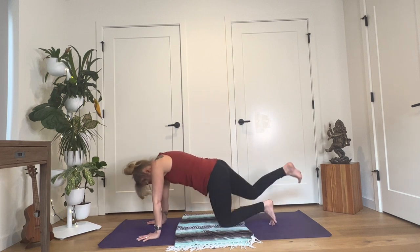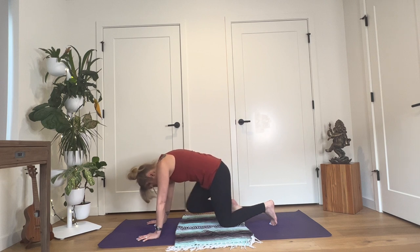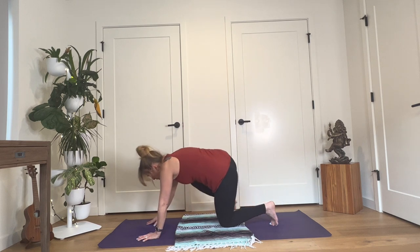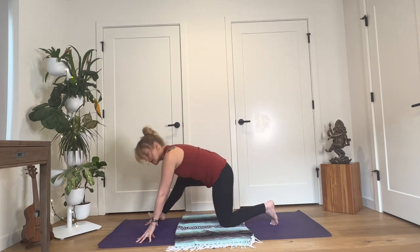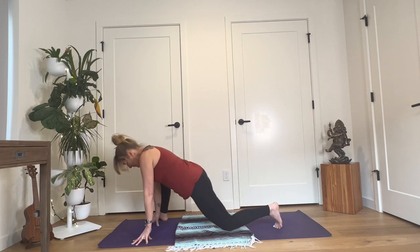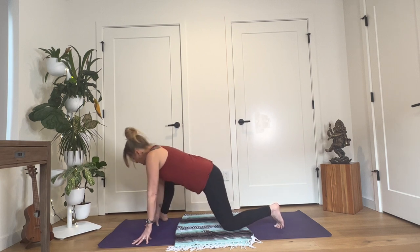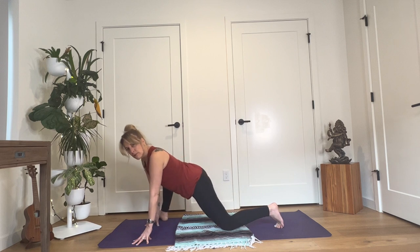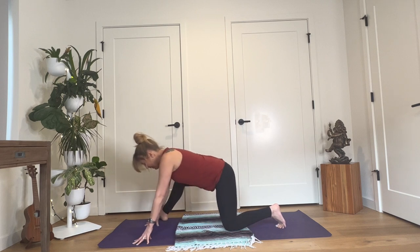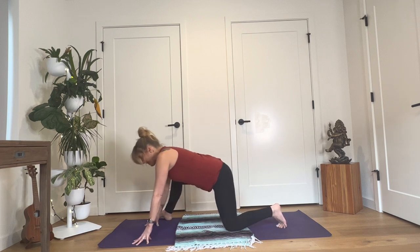Now as you inhale, reach your right leg back, lengthen through your spine. Exhale, draw your right knee up towards your nose and round. Again, inhale, reach your right leg back. As you exhale, draw your knee in and step your foot all the way to the outside of your right hand. You can turn your foot a little bit on the diagonal. Come up onto your fingertips, or support your hands with blocks. In this kneeling lunge, start to sway your hips in circles to the right side. The right foot will lift up sometimes — that's perfectly fine. I'm just looking for a little bit of freedom, a little bit of mobility in the pelvis — an opportunity to release any of the excess energy that gets accumulated in this area.